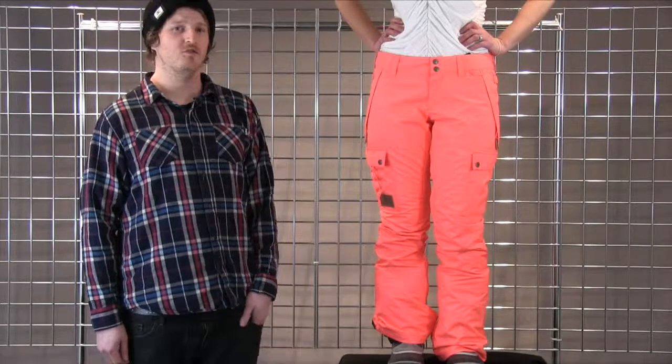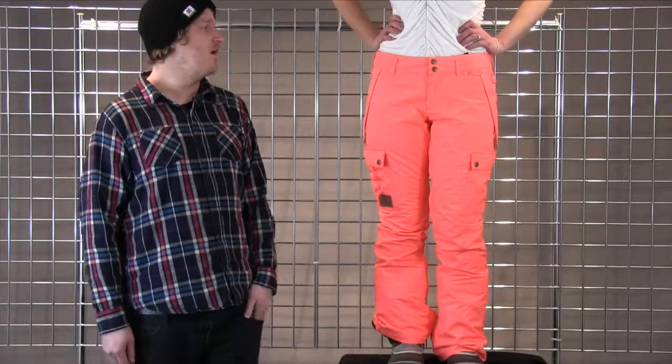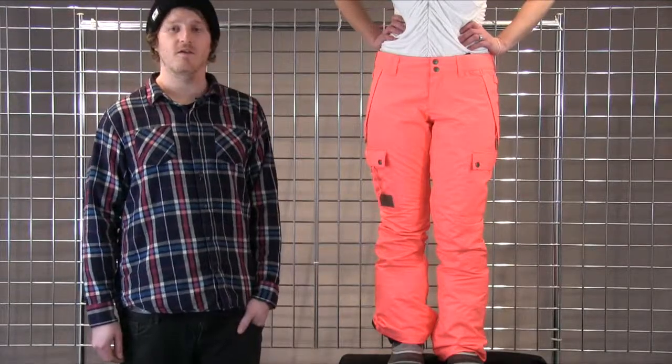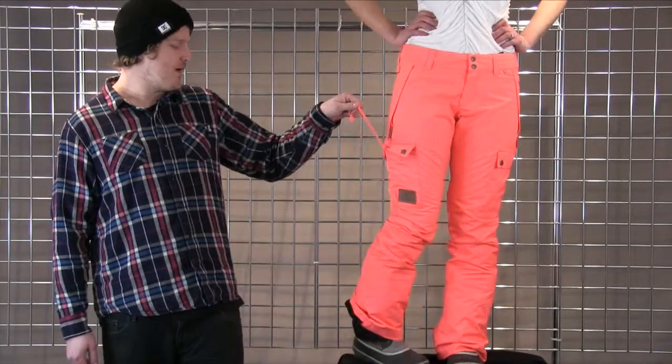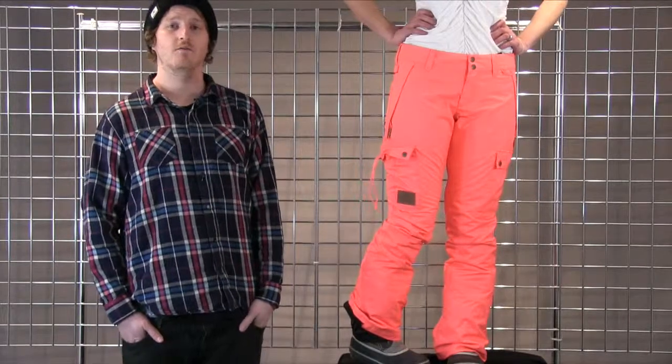This pant also comes fully featured with little snaps here to hook into the powder skirt of the jacket, as well as velcro adjustments inside the waist, fully featured pit zips on the insides, as well as this hem lift system on the back that pulls the back of the pant leg up so you're not walking around on the back of the leg of the pant around the base area.